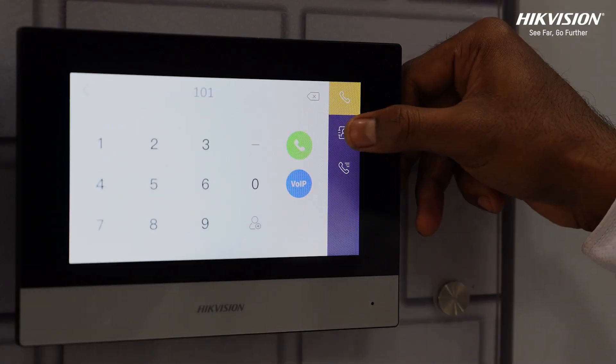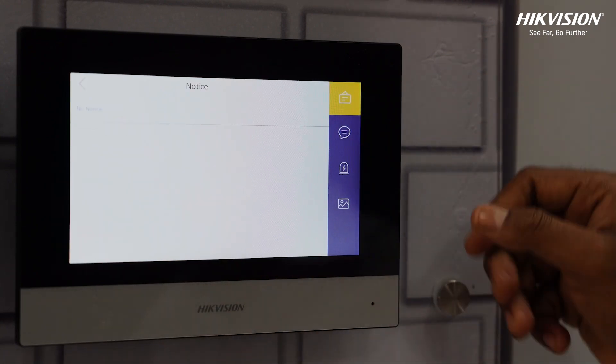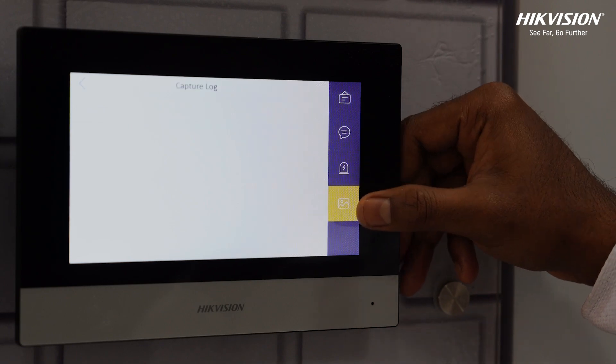Get access to internal calling, the call list and logs by pressing the call button. With the message button, get access to new messages, notices, alarm logs and snapshots.